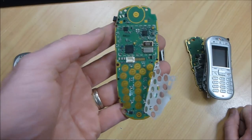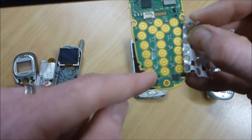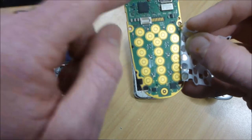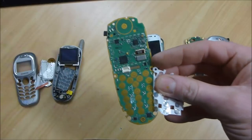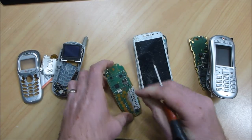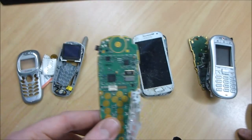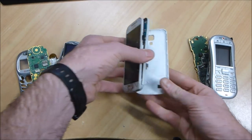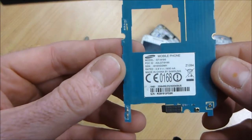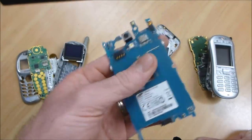I'll choose this corner pad so we can look at the gold plating for the circle as well as the surrounding part. I haven't scratched through the solder mask yet to see whether it's copper or gold underneath, but I'm fairly sure we're going to find mostly copper. Yeah, you can see clearly where I've scratched through that it's copper under the solder mask. Phone number two is a fairly generic Samsung smartphone, model GT-I9195.